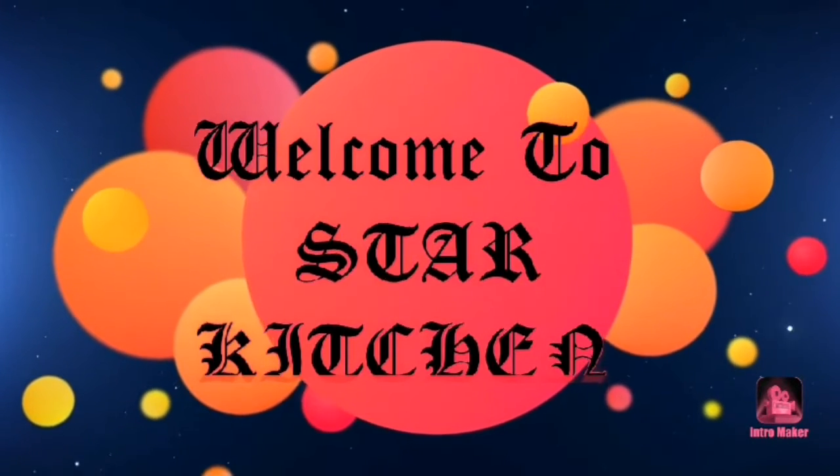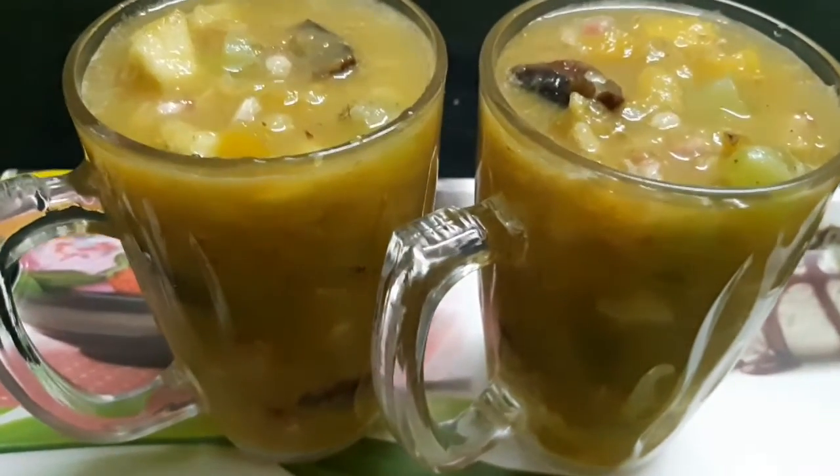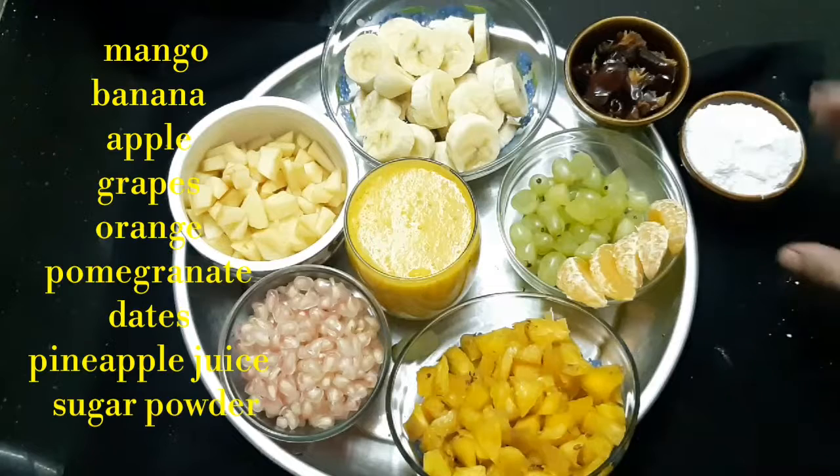Assalamualaikum. Welcome to Star Kitchen. We are going to show how to make the summer special fruit mixer. I am going to show how to make the fruit mixer.